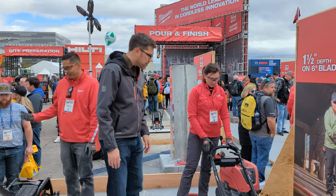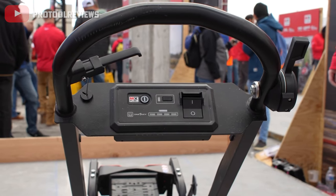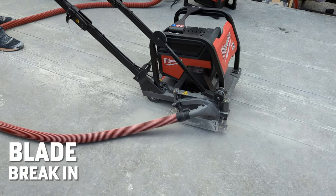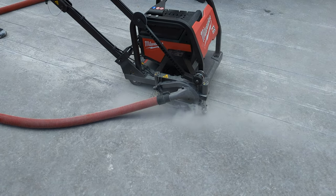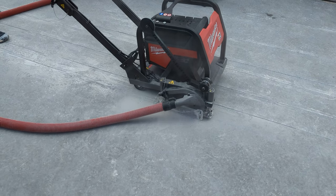Walking through some of the speed modes here: we have a simple on/off switch to get the blade running. We have a blade break-in mode — when you put a new blade on, it reduces speed down to 75% to open up the diamonds on that blade, then increases back to full speed.